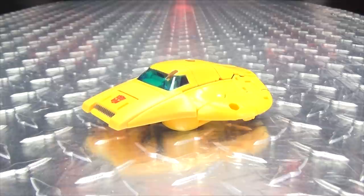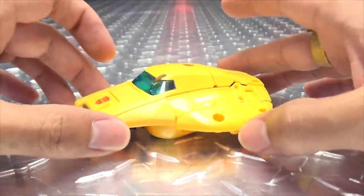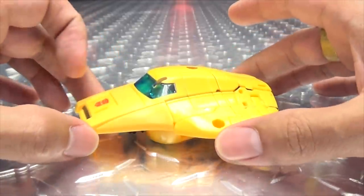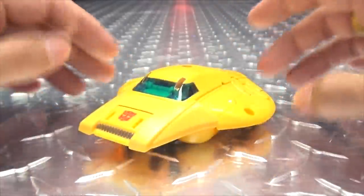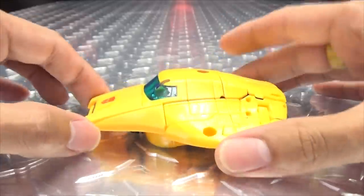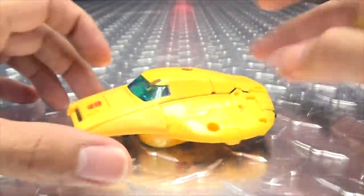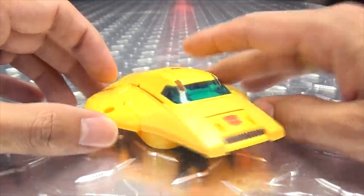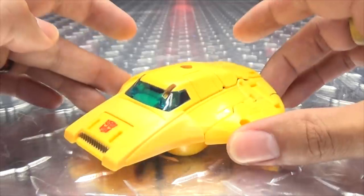Moving right along, here we have the Origin Bumblebee. First things first, I have to give a big thank you to Dreamer out there on Twitter who helped me get this little guy, because my Target has been a barren wasteland for months — they can't even stock their own exclusives. Dreamer was very nice to pick one up and send it my way. Here we have Origin Bumblebee from the Buzzworthy Bumblebee line — this is Bumblebee's alt mode from the pilot episode of the G1 cartoon.